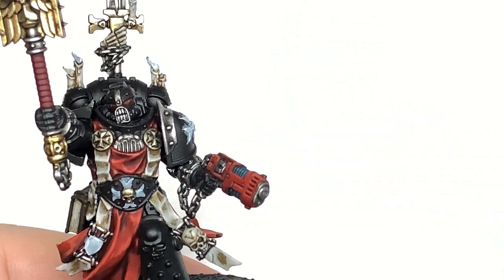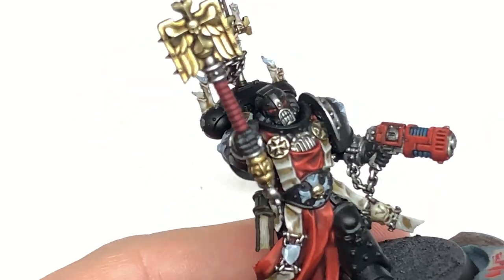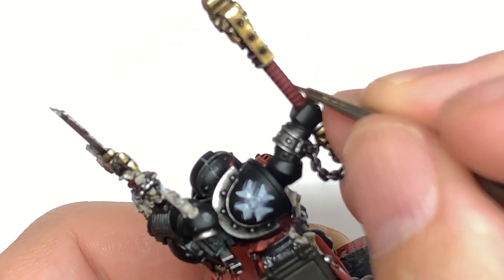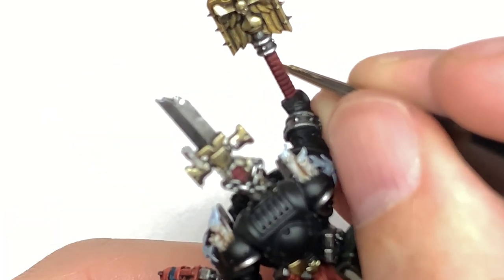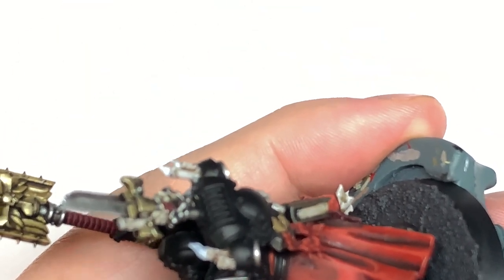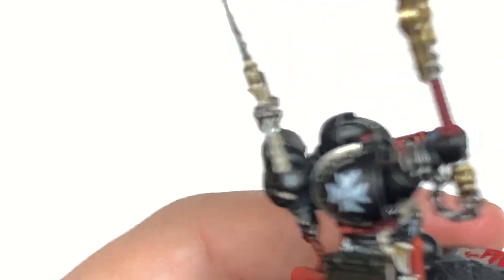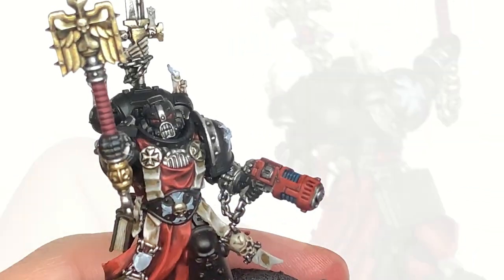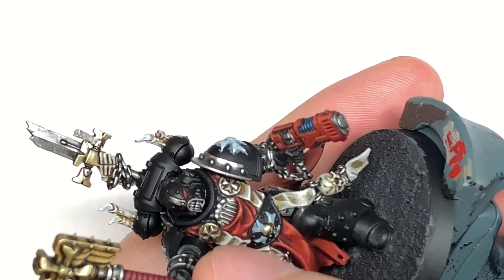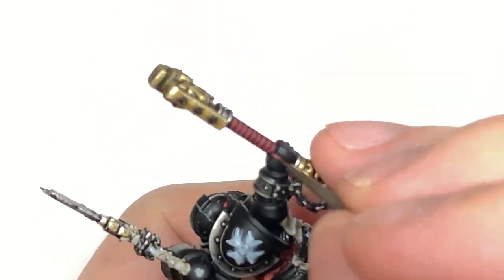To highlight the Corn Red we are going to use a little bit of Citadel Wazdakka Red — we're also using this to do the purity seal under his arm, which is quite neatly tucked away. You're going to be painting about the top half of each of these segments with the Wazdakka Red. The final highlight for these areas is Citadel Pink Horror — just an extreme edge highlight on the top of each section of the hilt, and also on the grip sections of the sword at the back.